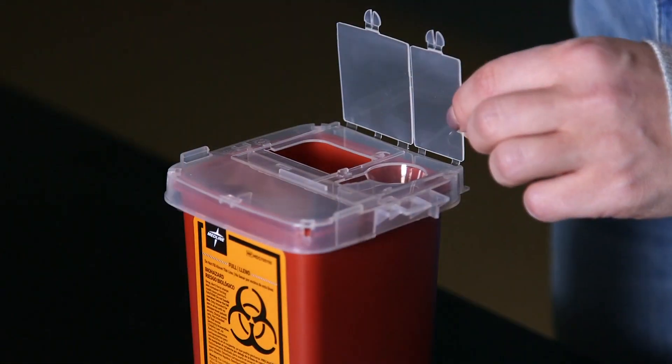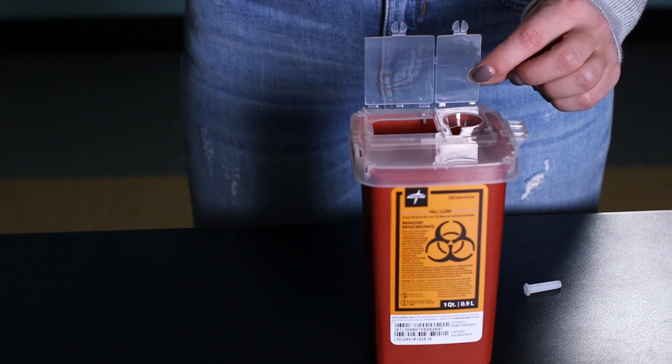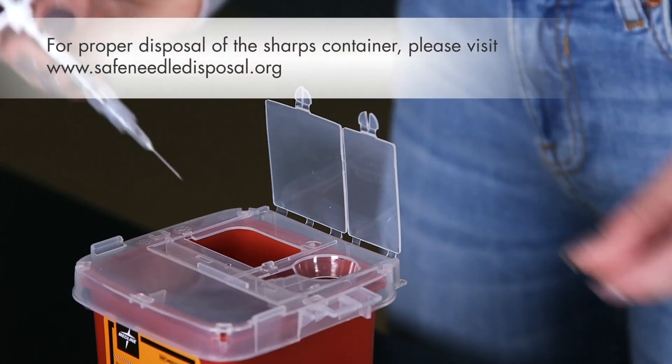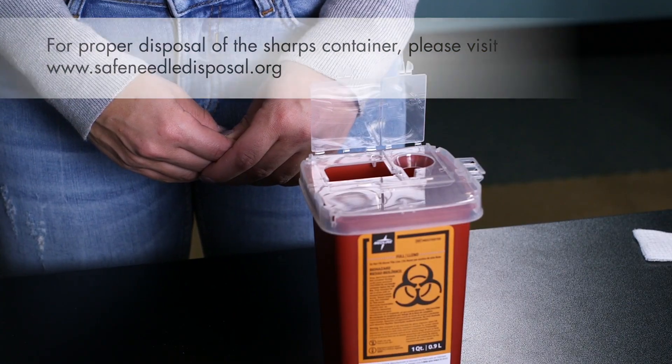The sharps container comes with a permanently sealable top. Open the lid. Without recapping the needle, dispose the cap and the needle into the sharps container. You can close the lid, but do not seal it until it is full.